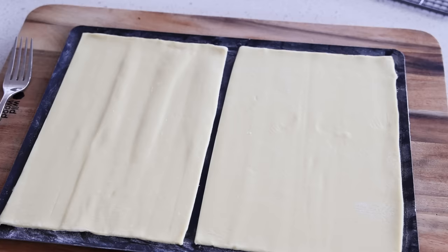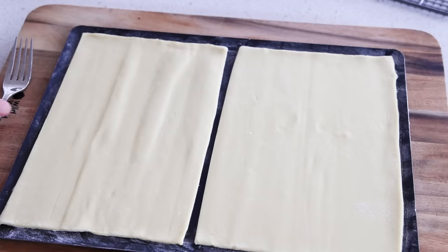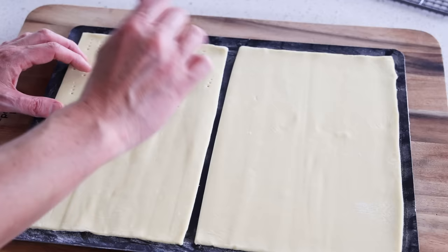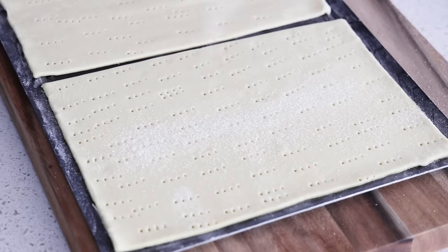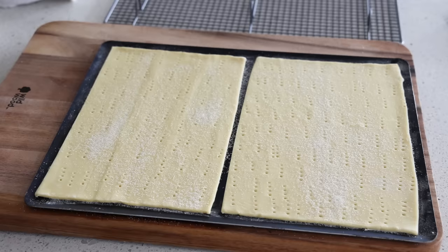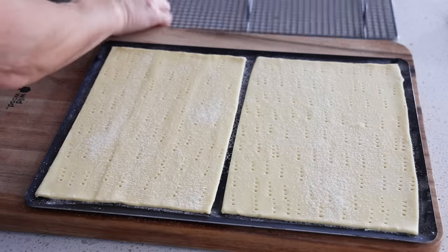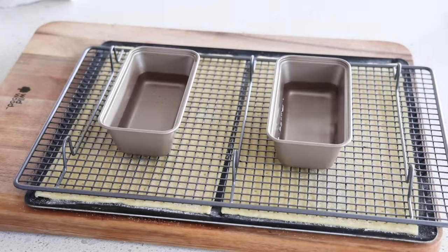Now for the puff pastry. You need a square or a rectangle — you can use any size you want. I'm using two large sheets that I'll cut after they cook. We don't want this to rise at all. Take a fork and make holes in the pastry to prevent it from puffing. Then take some caster sugar and sprinkle it over the top. To make absolutely sure it's not going to rise, take a cooling rack, place another baking tray on top, and put some weight on it. Cook this in the oven for 15 to 20 minutes until the pastry is nice and golden.